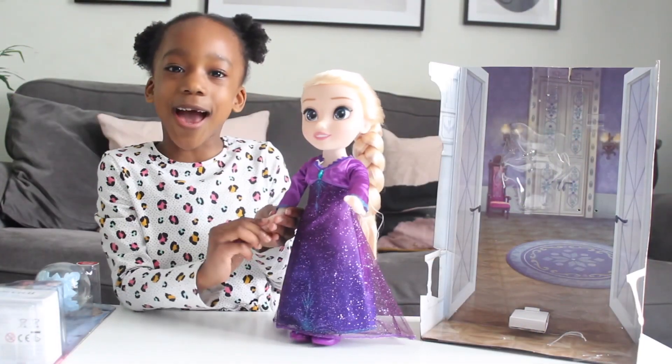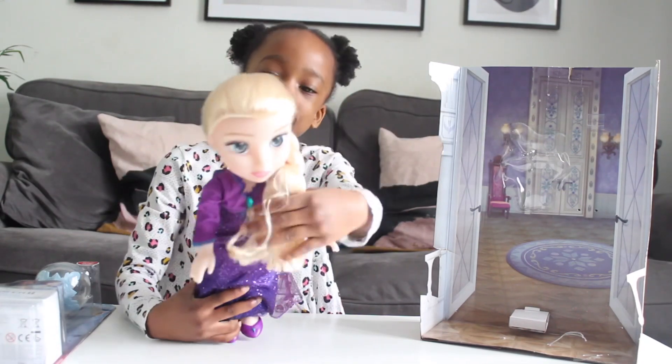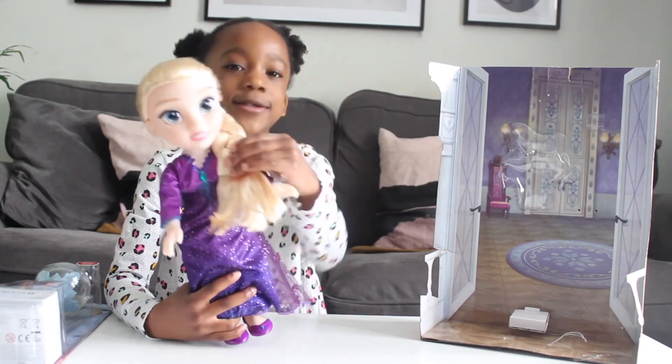Now, I got Elsa out of the box. I'm so happy. Her hair is amazing. It feels so soft.